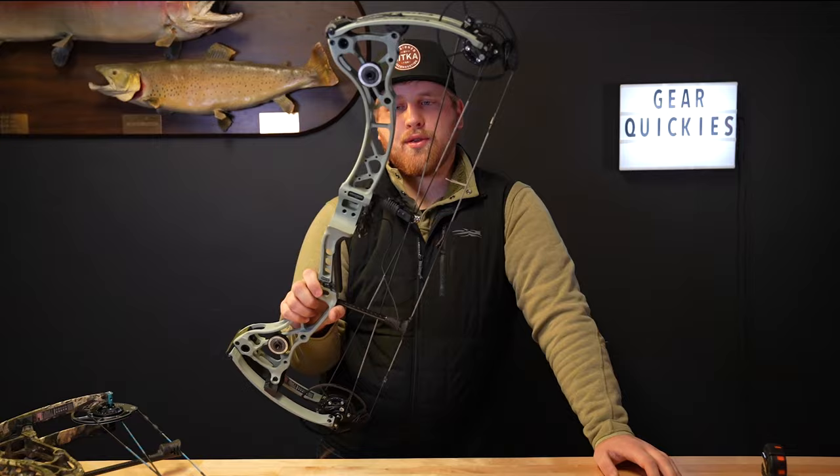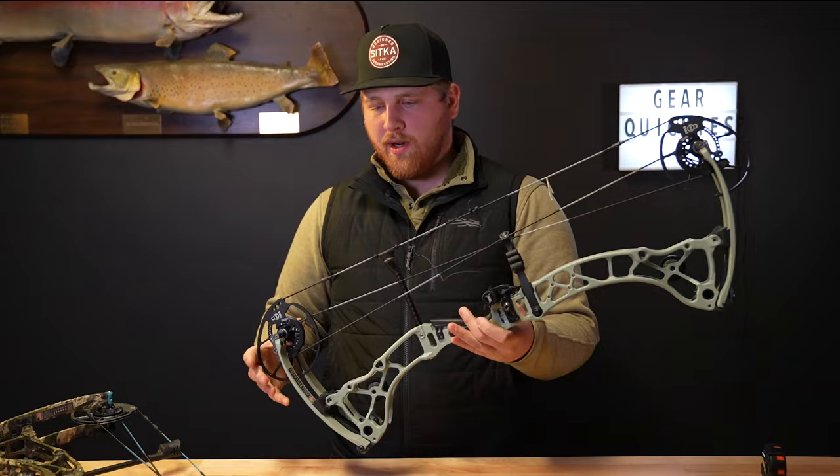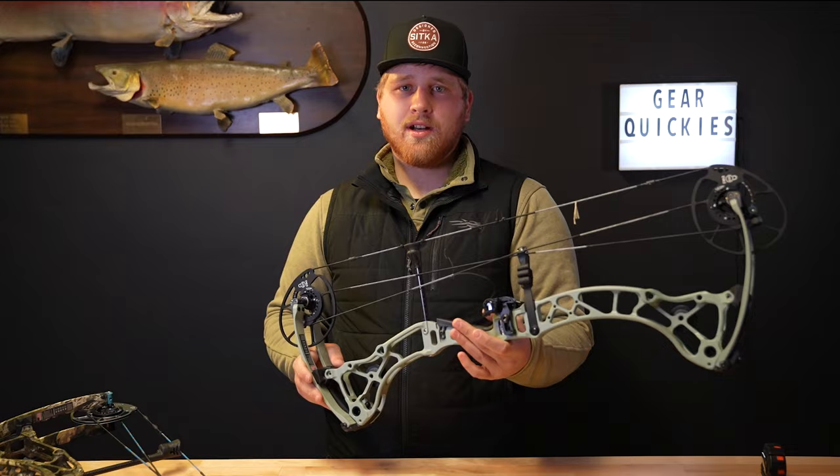Hey guys, it's Brody from Mountain Archery. Exciting news — the 2024 Bowtech EVA Shockey Gen 3, a brand new women's bow. Completely new this year, they really changed it up from the previous model, the EVA Shockey Gen 2.